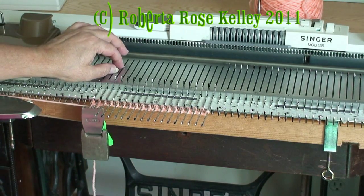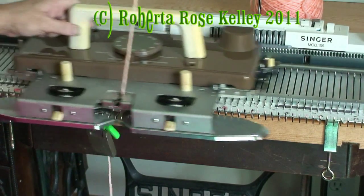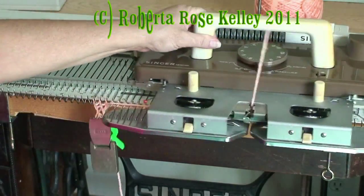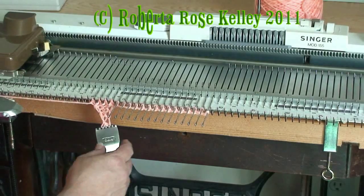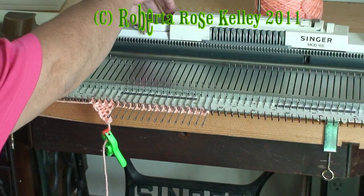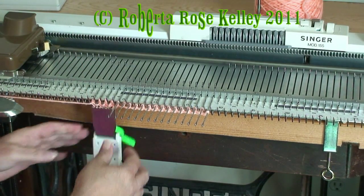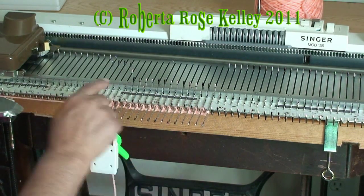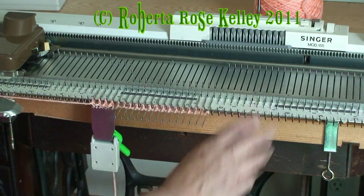Bring the next needle from holding position to forward working position and knit two rows. Eventually I can take off my three-prong claw weight and put on the normal claw weight, and just continue in this manner all the way. When I push the last needle in, I will end with the carriage over on the right.